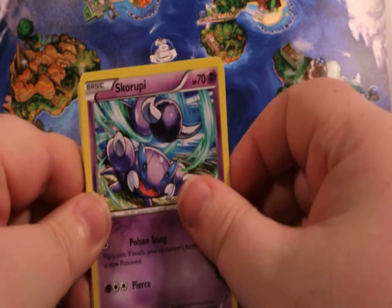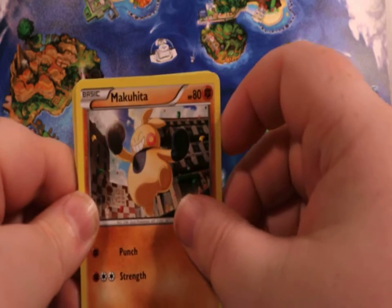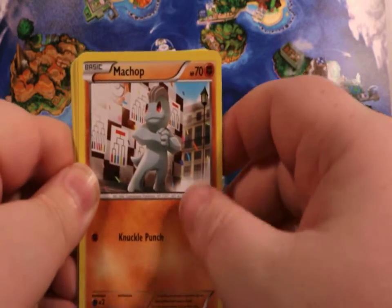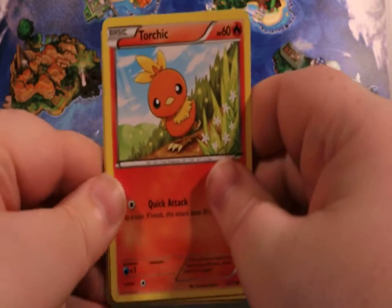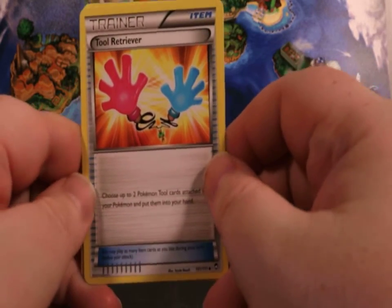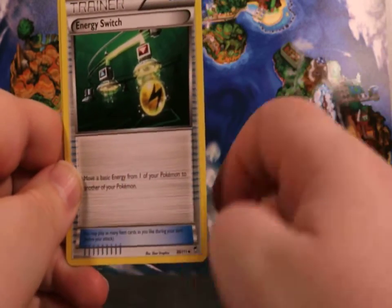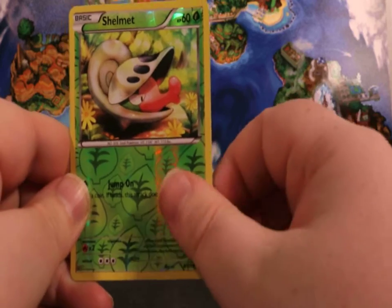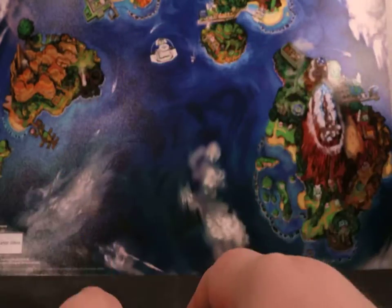We got a Scrafty, a Makuhita, a Machop, a Pancham, a Torchic, a Tool Receiver, a Hypno Top, an Energy Switch. A Shellman is our Reverse Holo, and a Hypno is our Rare.